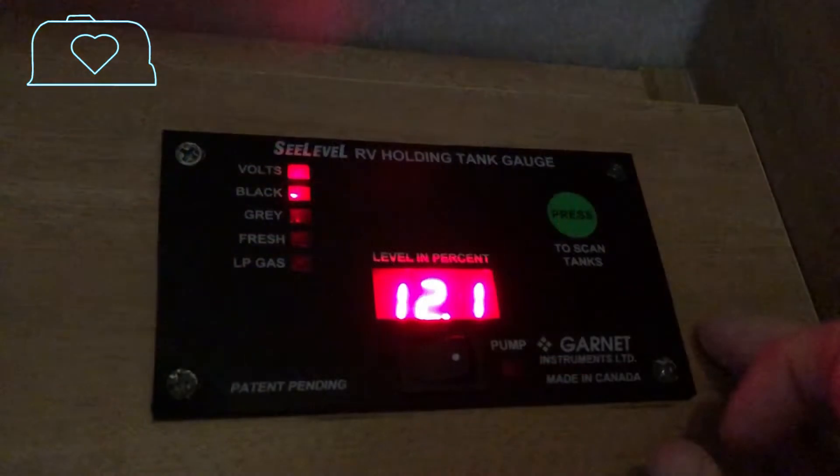And you can see here — when we hooked up to our shore power, we're supposed to be getting around 13.5 volts or so. We were getting 12 volts, which meant our battery wasn't getting recharged. As we used all the lights and the fans and everything else, slowly our battery was going down, down, down.